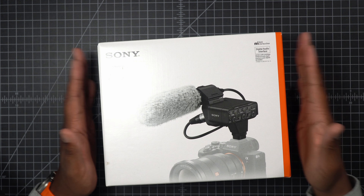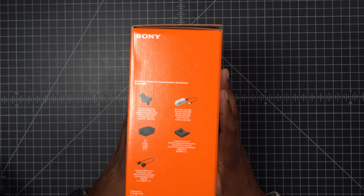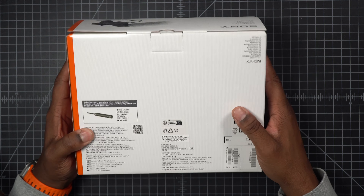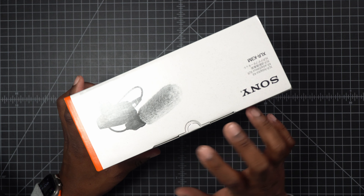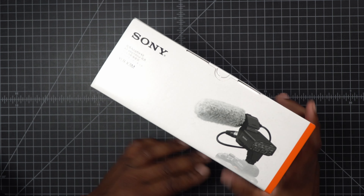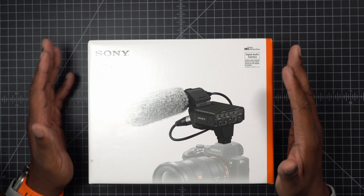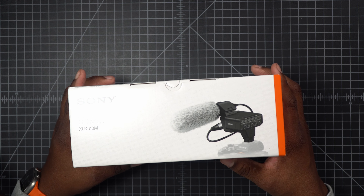So to solve that problem, I picked up this right here — the Sony XLR K3M. Honestly, the only downside I see to this is it doesn't have 32-bit float. But to make my workflow easier and to stop having to redo my audio, I will happily give up 32-bit float in this specific setting because I really don't need it. So with that being said, let's open it up.